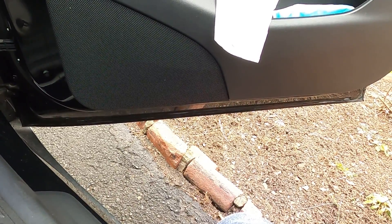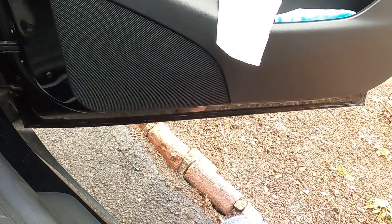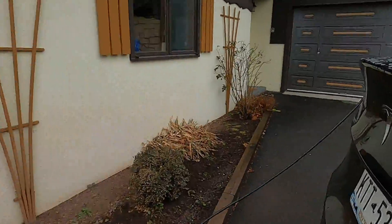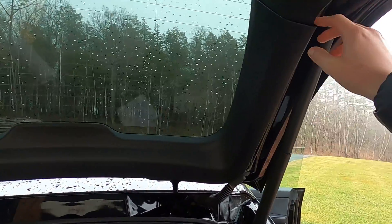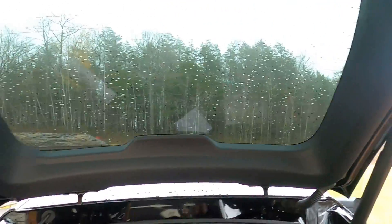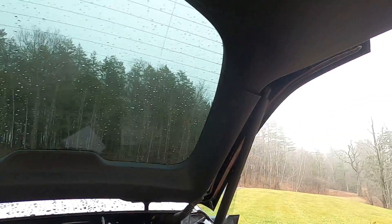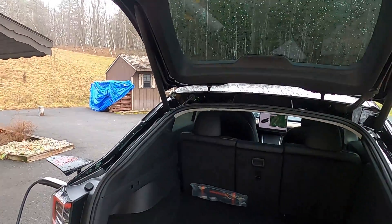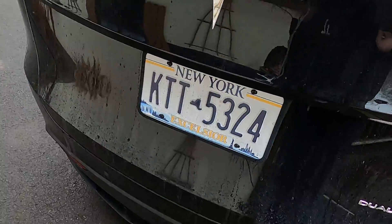Customer states interior plastic panel in the tailgate is not secured. That's referring to this side — this side's okay, it's just this one. Also, I don't know if this noise is normal when it closes. It almost sounds like the motor — like there's something going on.